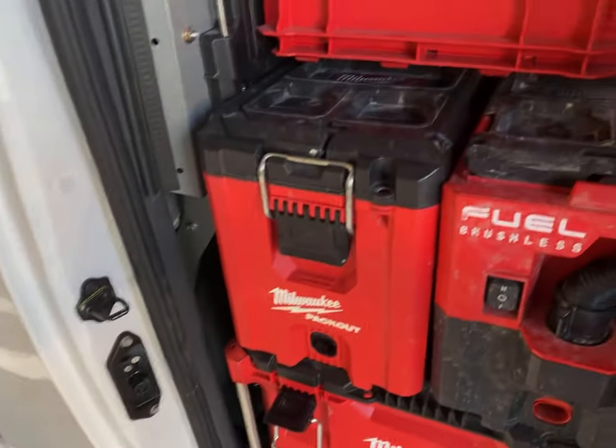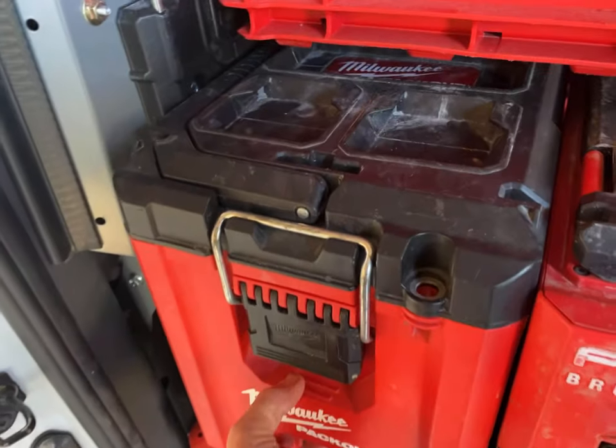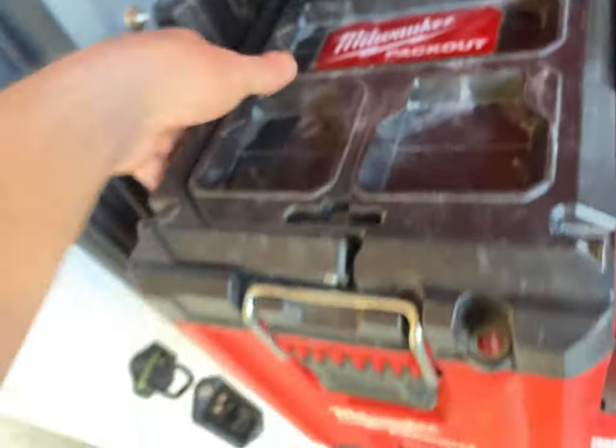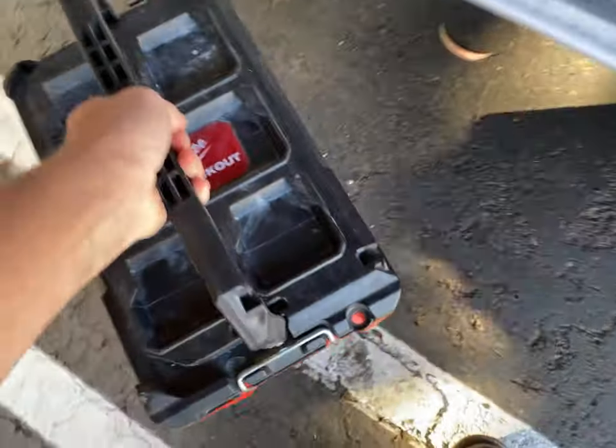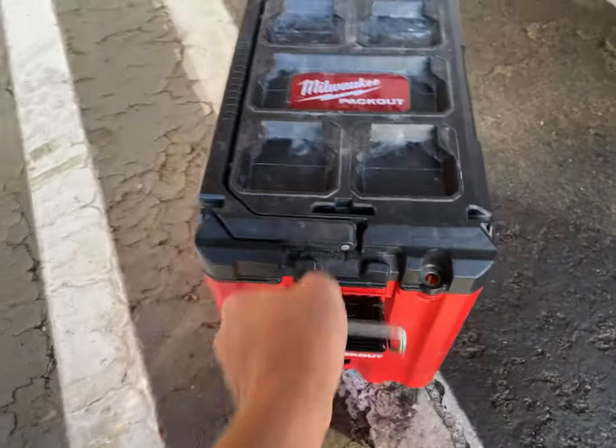What's up guys, it's Chris, you're watching Plumbing Explained, and today we're going to do a walkthrough of my solder kit. I use all Milwaukee Packout stuff, and I use this Milwaukee Packout toolbox as my solder kit.